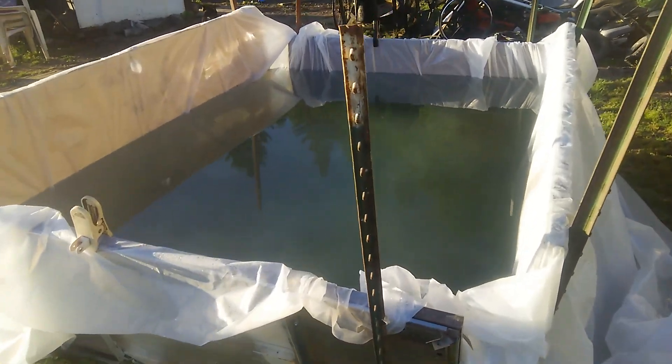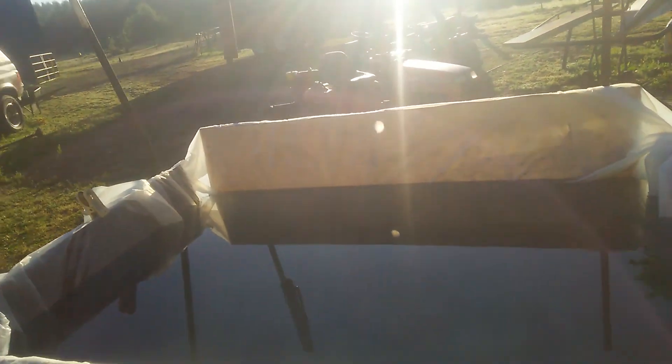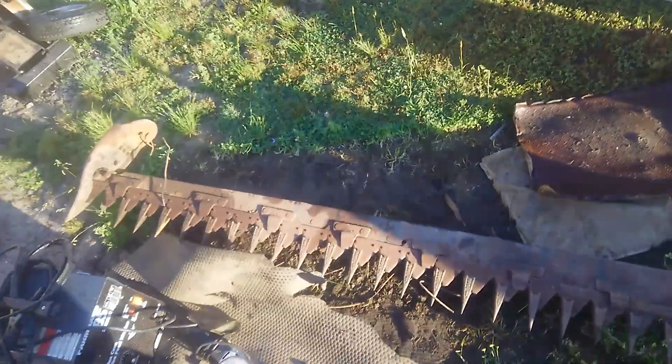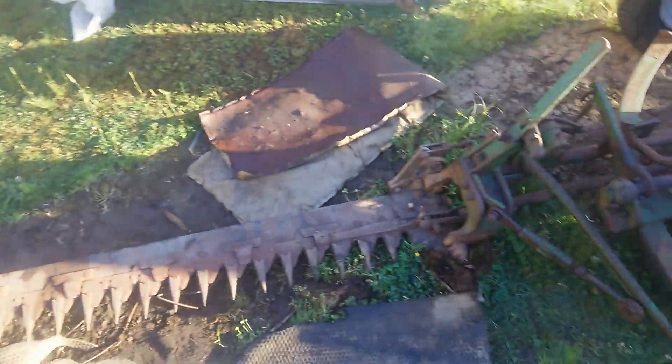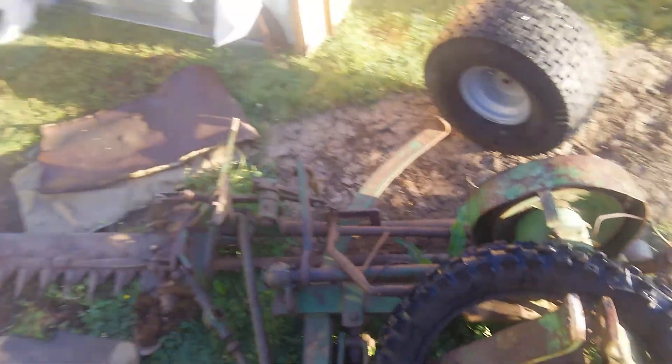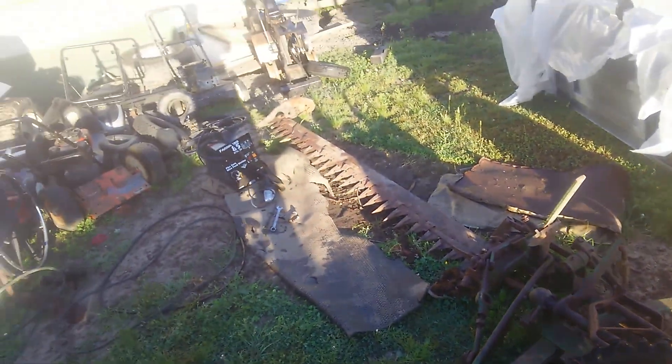Over here we got the hillbilly swimming pool. And we got this thing too that we got for three dollars off Facebook - off one of them farm equipment groups. Look at this bad boy. I don't have a tractor big enough to support this thing, damn it. I don't want to just let this sit - it looks fun.